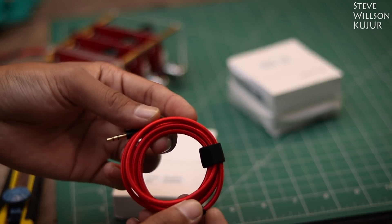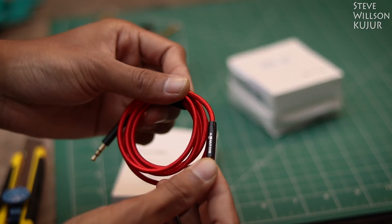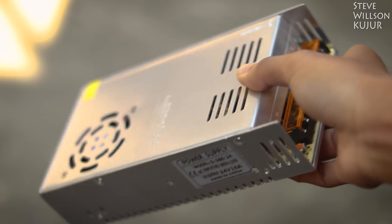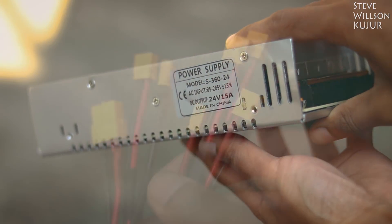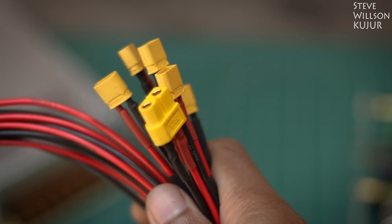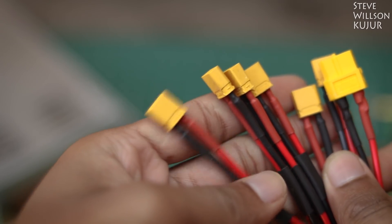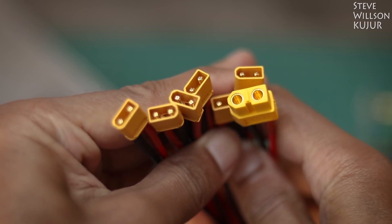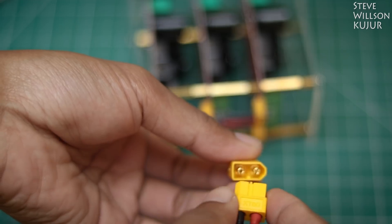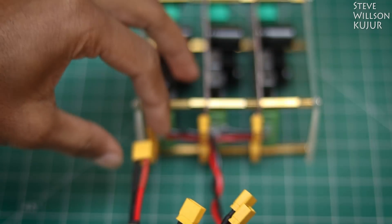Have a look at them. I will leave their store link in the description below, you can check that out. For power, I am using this 24V 360W power supply. I will leave their store link in the description below.